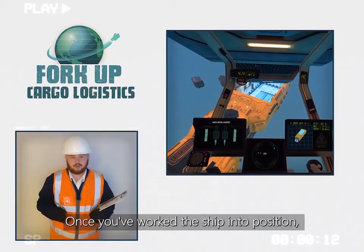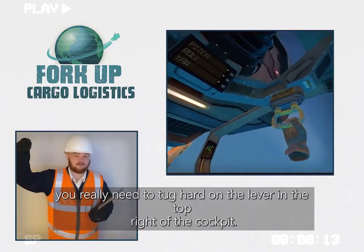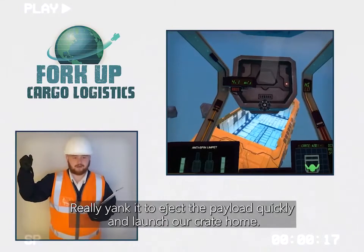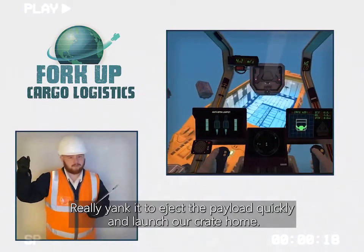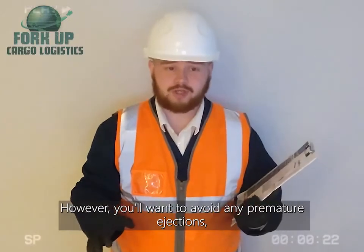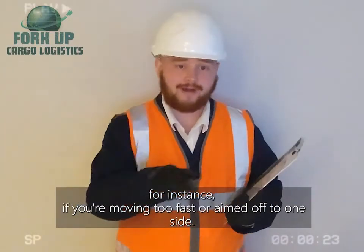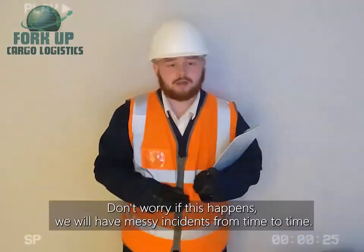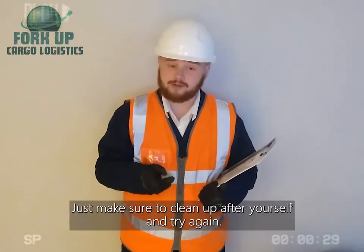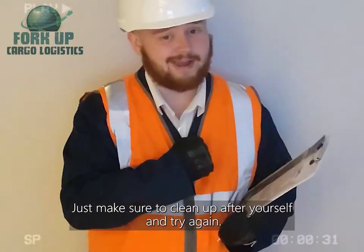Once you've worked the ship into position, you'll really need to tug hard on the lever in the top right of the cockpit. Really yank it to eject the payload quickly and launch our crate home. However, you want to avoid any premature ejections — for instance, moving too fast or aimed off to one side. Don't worry if this happens. We all have messy incidents from time to time. Just make sure to clean up after yourself and try again.